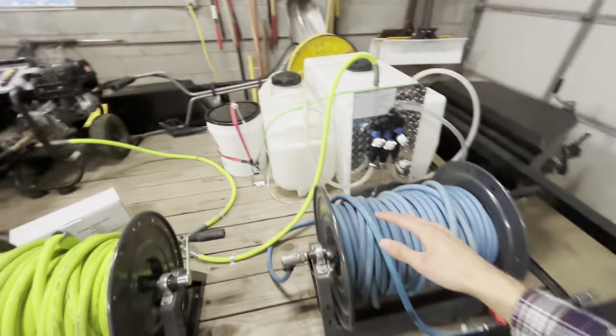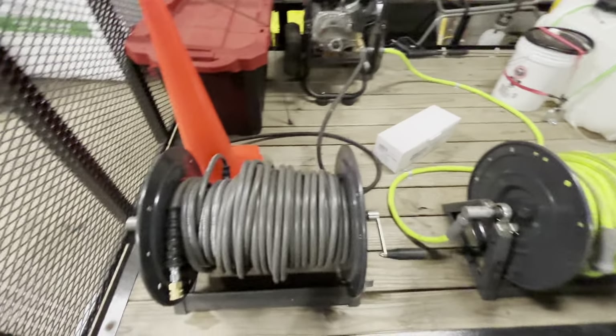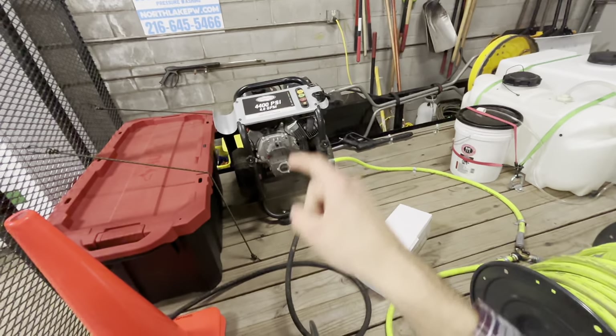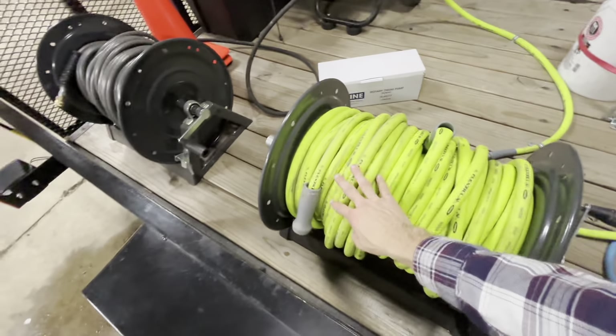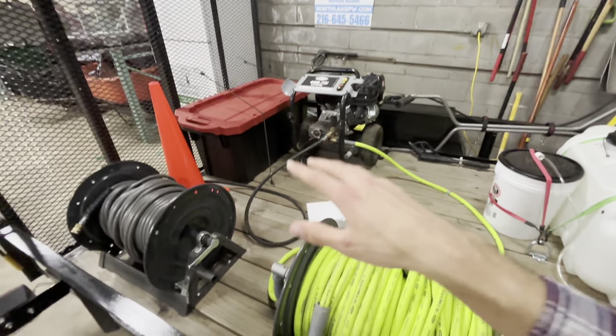Since I'm covering the soft wash system, I'll go over the pressure washer setup real fast. Basically how I have this plumbed: I have the pressure washing hose going through the swivel to a jumper hose, back into the pressure washer, which is just bolted there. Then I have the garden hose right here — and as I explained, the Y adapter. Once I plug this into the client's water source, I'll switch it to the pressure washer and everything runs through the pressure washer.